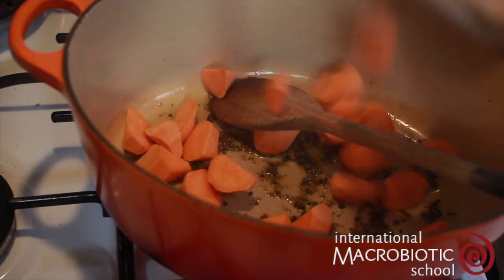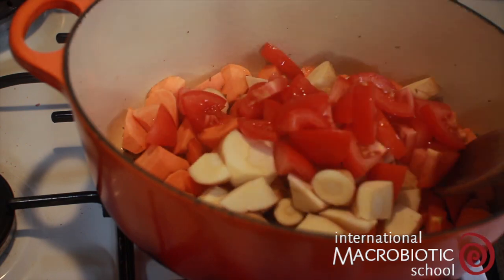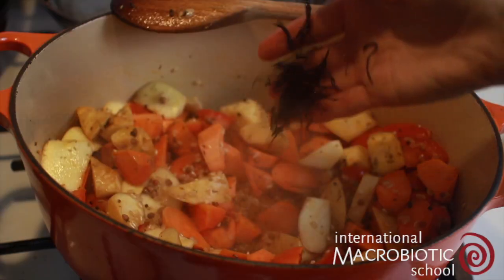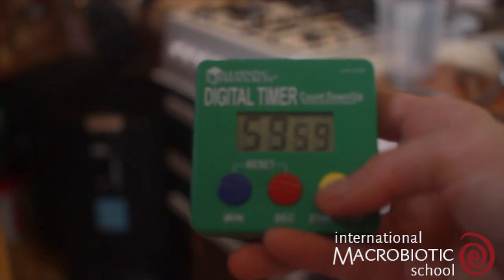Add in all the vegetables including the tomatoes, which you can leave out if you like. Add in the sea salt and mix well. Sauté for a few more minutes, then add in all of the other ingredients and mix well. Pop the lid on and bake in the oven for an hour.